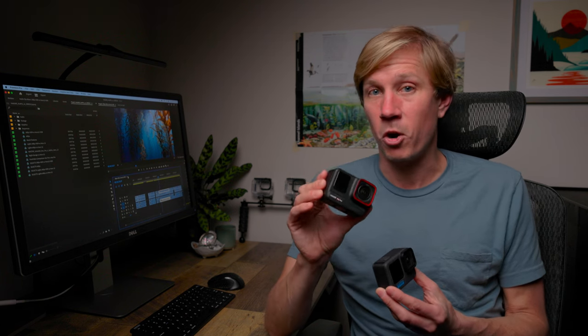I left the lens on Ultra and image stabilization on Standard. The rest of the camera settings are default out of the box. For my second preset, I used 4K at 60 frames per second, which I often recommend for fast action because 60fps allows you to create 50% slow motion when editing.